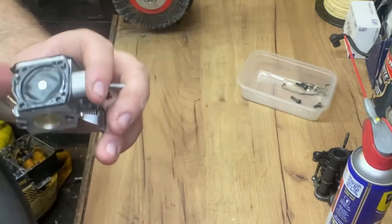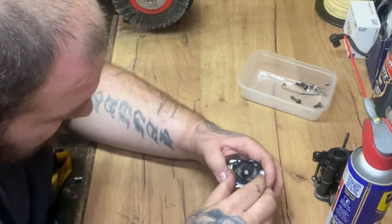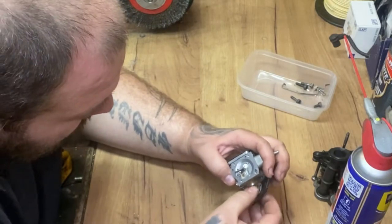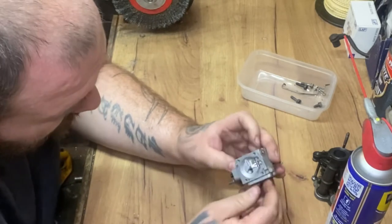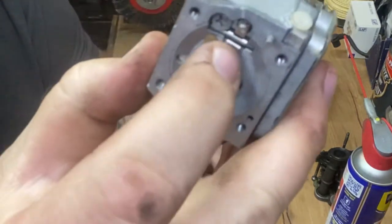We'll try and bring that back to life. Let's have a look underneath here - that's pretty clean. The needle's moving okay.